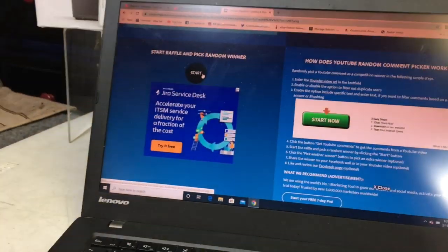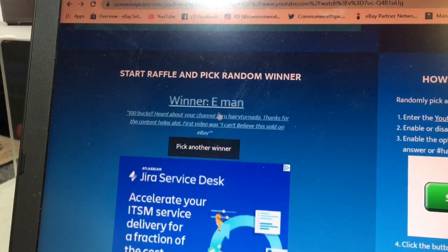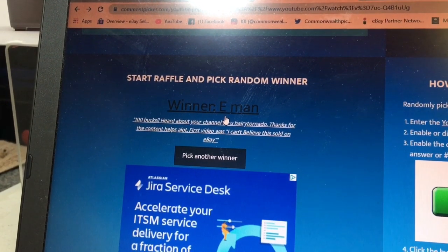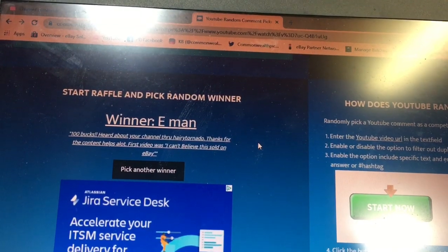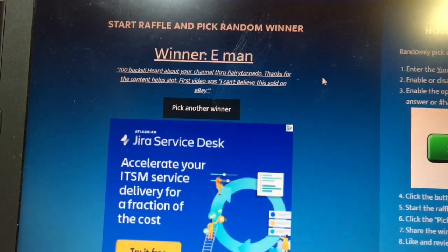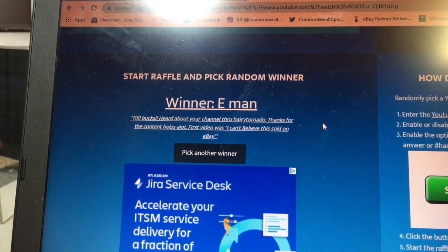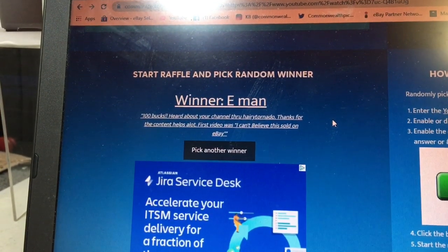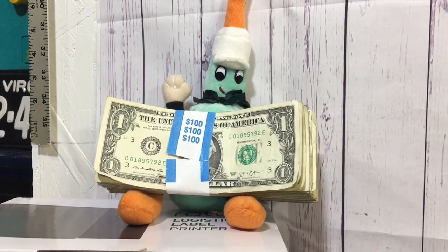Reagan, go for it. Let's get a winner. And it's got a B — E-Man. E-Man. Is that N-A-Man? Did N-A-Man win? Yeah! All right — E-Man, $100. Heard about your channel from Hairy Tornado. Thanks for the content, helps a lot. First video was 'I can't believe this sold on eBay.' All right, so E-Man, you have one week to contact me and we will get this out to you as soon as possible. I think the N-A-Man did win because he has the $100 already. So we're probably going to send that out via PayPal — I don't want to send $100 bills in the mail.